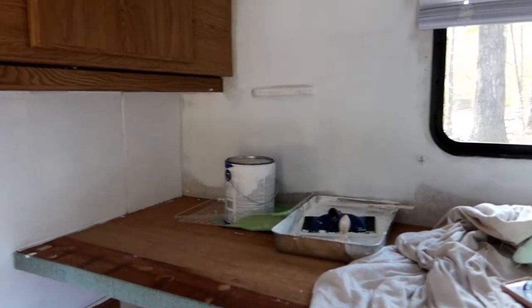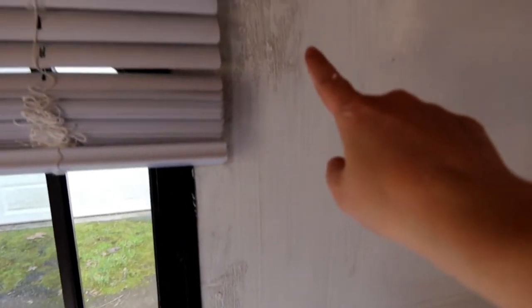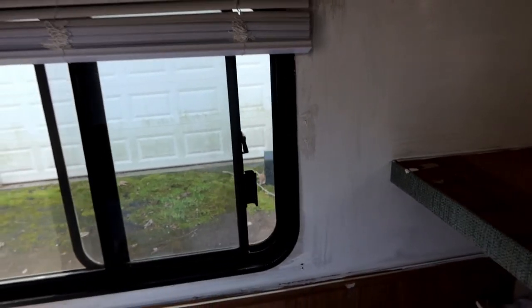We're getting there with the first primer coat. It's going to take a couple of coats, I'm sure. The lighting isn't great in here, but I did have a problem — I didn't wash the walls well in one spot so the paint isn't sticking. I'm going to have to go over that a couple of times.